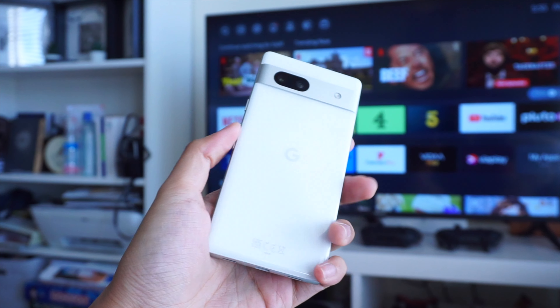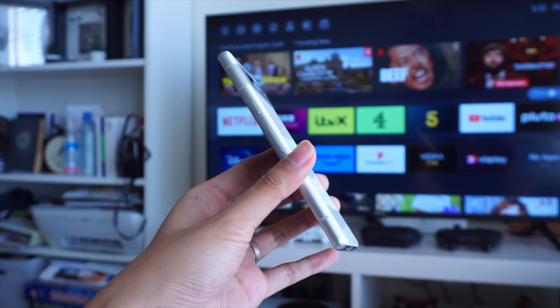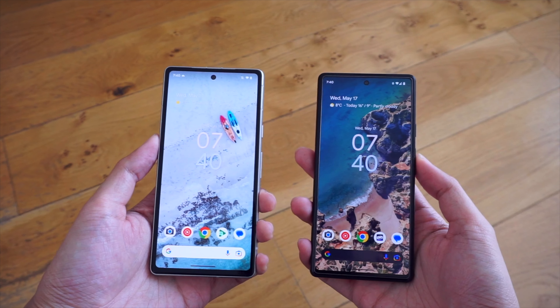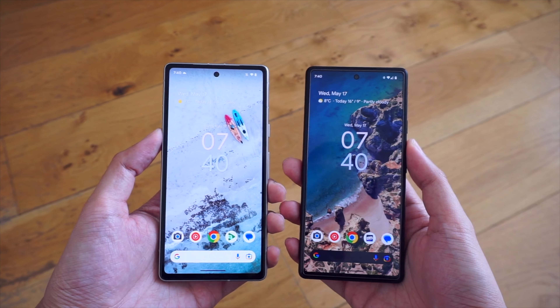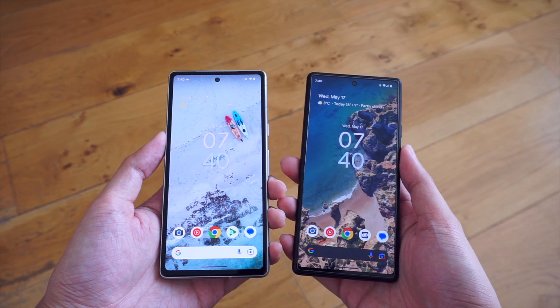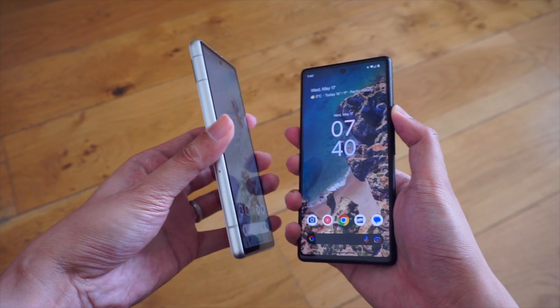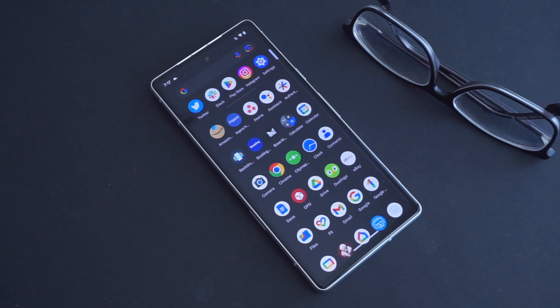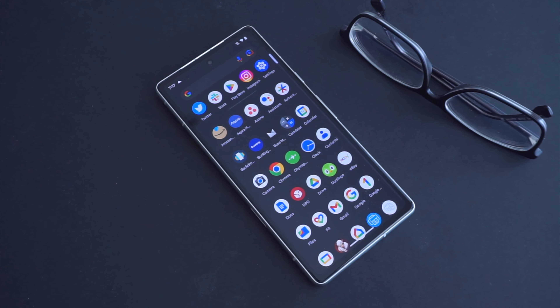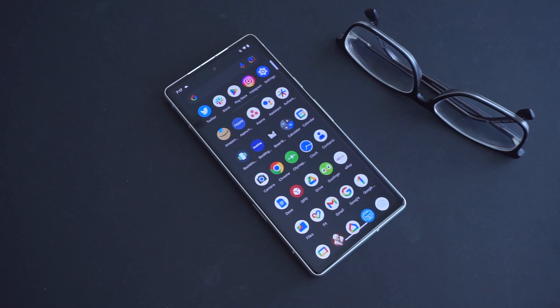Alright, so the Google Pixel 7a takes over for the 6a from last year, and it comes with a nice set of upgrades compared to previous A-series phones. If you want to check our other videos on the older Pixel models, we do have some links in the description below. So what can you expect with the Pixel 7a? Well, it starts at $499 for buyers in the US, and £449 for buyers here in the United Kingdom.